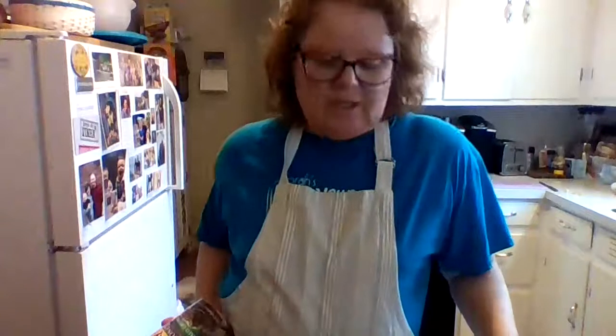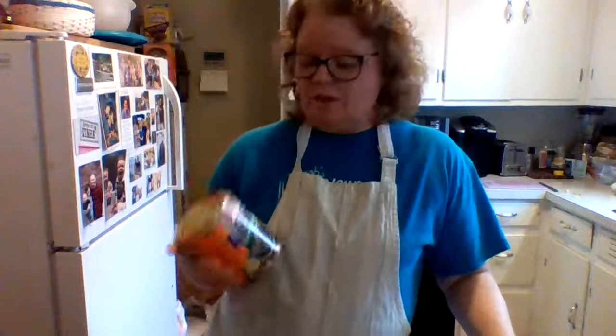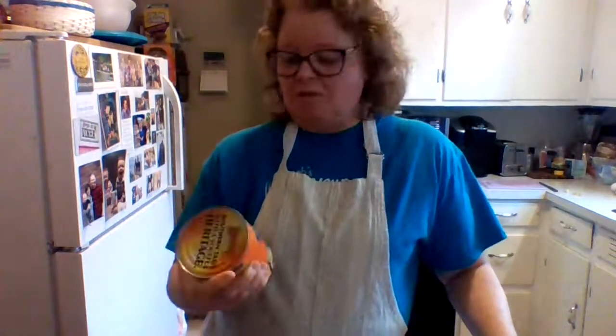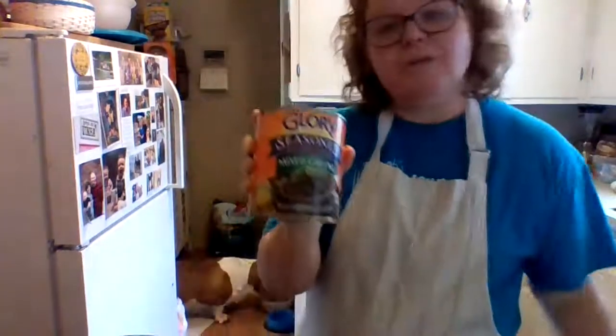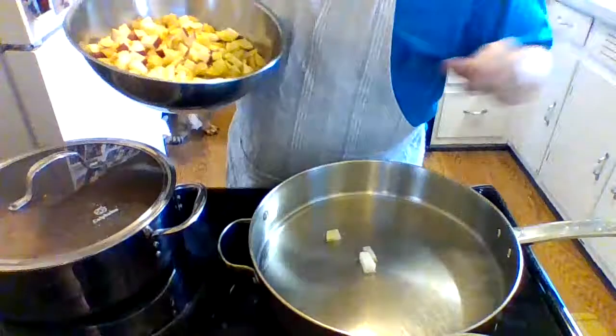As the pan continues to heat up, I wanted to show you a shortcut I'm using today. I know some people don't like this, but I didn't have any greens in the house and I didn't want to go out in the cold to the store, so I'm using canned mixed greens. My husband and I like them, and I like to eat mine with a little bit of vinegar. My oil is sizzling now, so I'm going to dump the potatoes in without burning myself.